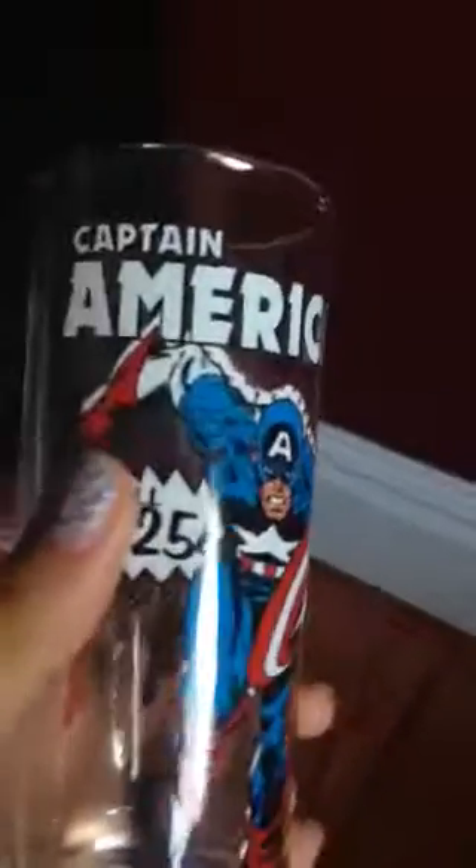And here's Captain America — 25 cents, only sold. Nothing much detailed here. Got Donatello here with his nice staff. And here's Spider-Man, 25 cents. Leonardo, whatever you want to call him.